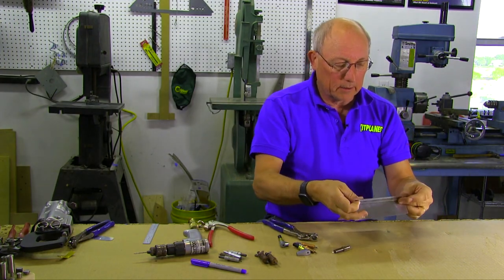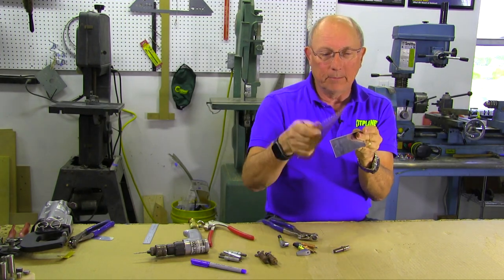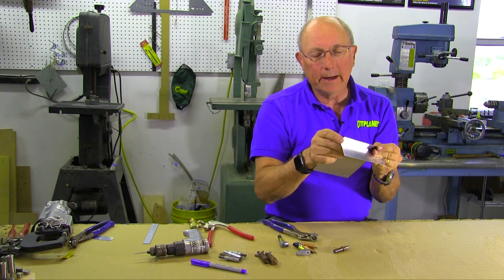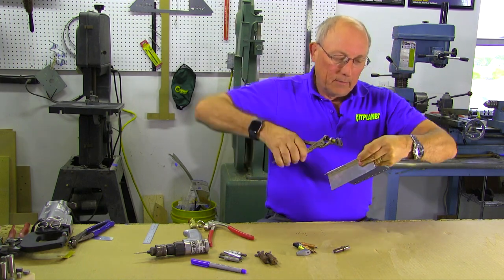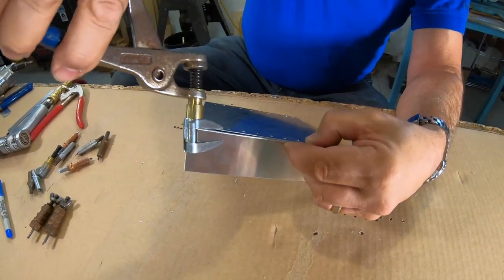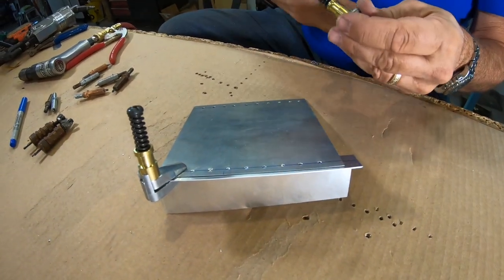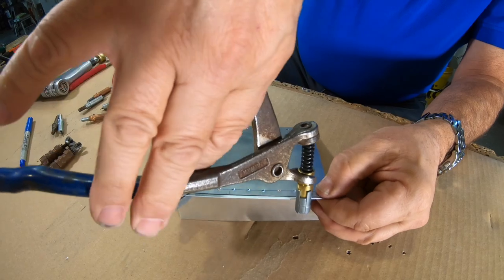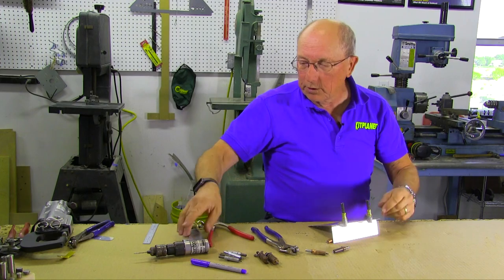So let's go through how we use the Clicos. If we want to join these two pieces of metal — we have a flange and a piece of sheet with some pre-drilled holes — we're going to clamp these together first using the Clico clamps, lining up our holes and our lines. They're very, very tight; that's what they're designed to do. We'll put a clamp on either end and then drill a hole.